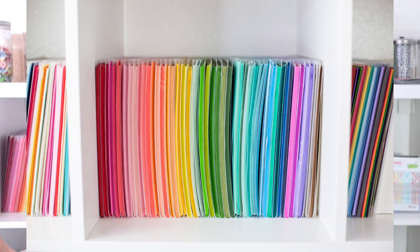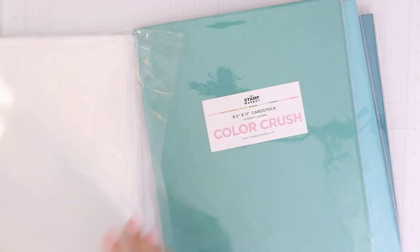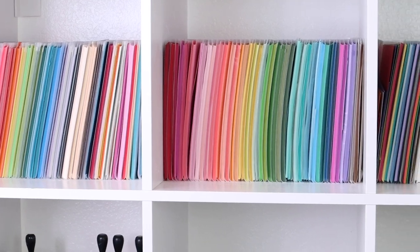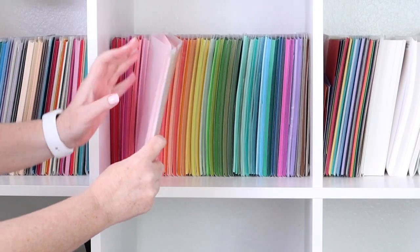Next up is organization for your 8½ by 11 colorful cardstock. You can see in the cubes behind me that I have all my colorful cardstock next to each other in these folders where you can see the colors from the outside. I found these folders are super cheap. They are really durable. And I like that I have the opening on the front edge so I can see how much cardstock I have and the colors available to me.